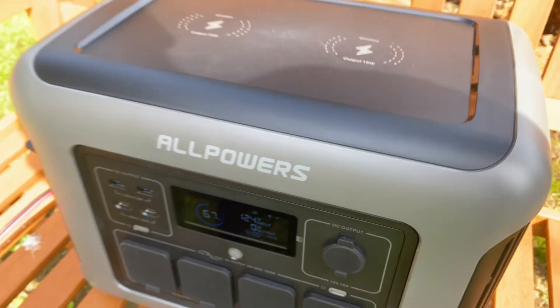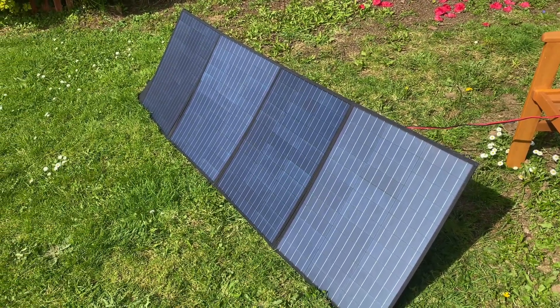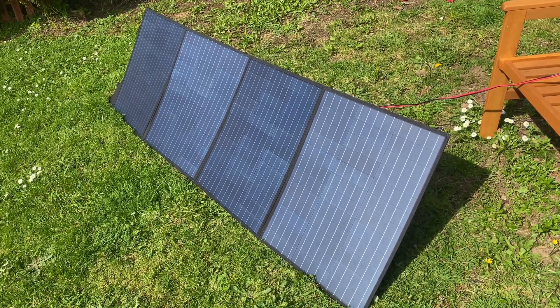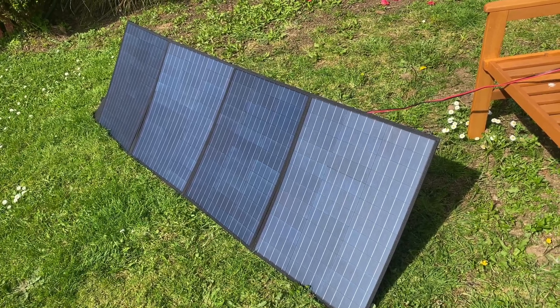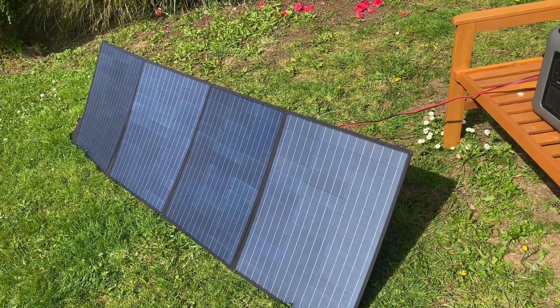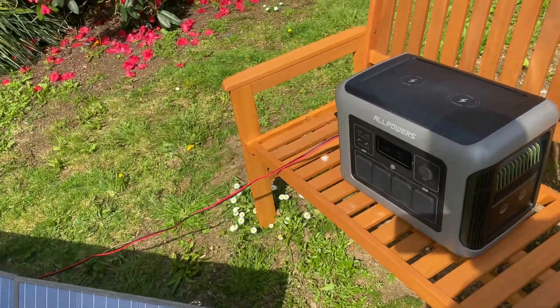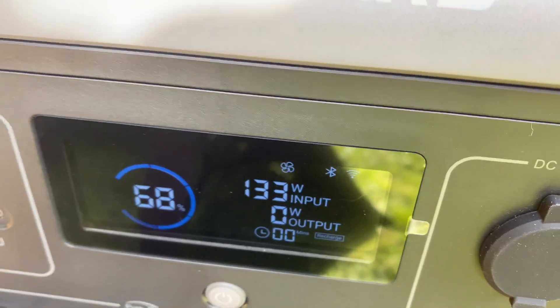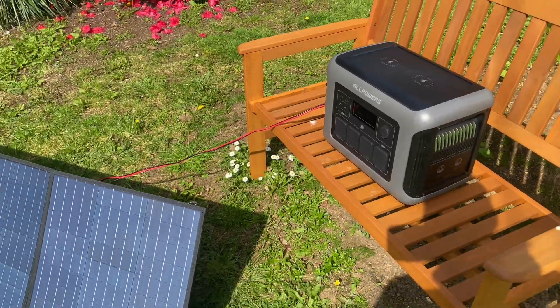We're getting 724 watts of charge on the solar. It is a nice sunny day, first one we've had in a very long time. I believe these are 200 watt panels — I will check and if I'm wrong I'll put it in the description. We're now getting 132, 133 watts, so it's climbing all the time.